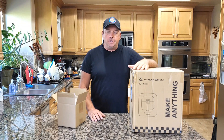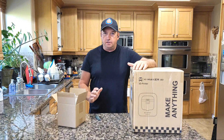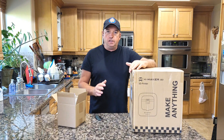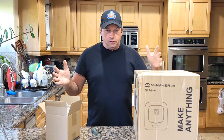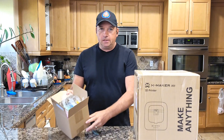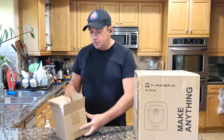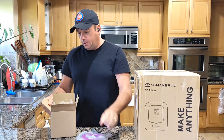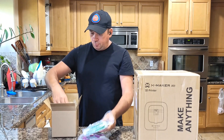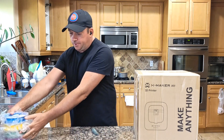Hey everyone, welcome to my channel. Today I'll do an unboxing of a 3D printer from Arset. They were kind enough to send me the family pack, which comes with two packages. The first is a small box with filament inside — four different colors that look like purple, green, blue, and yellow.